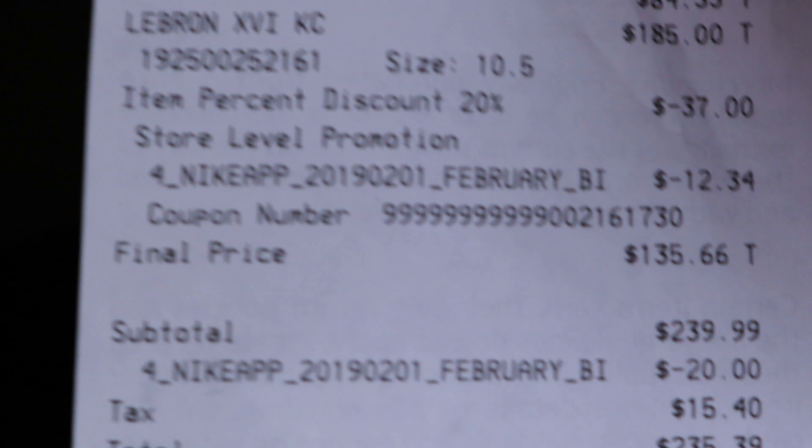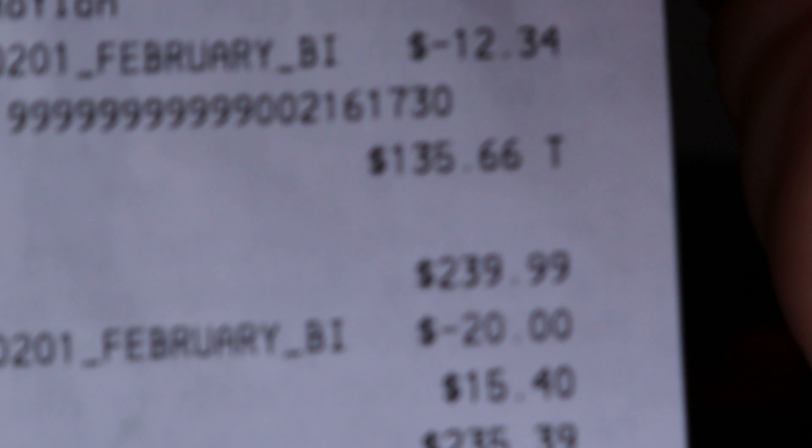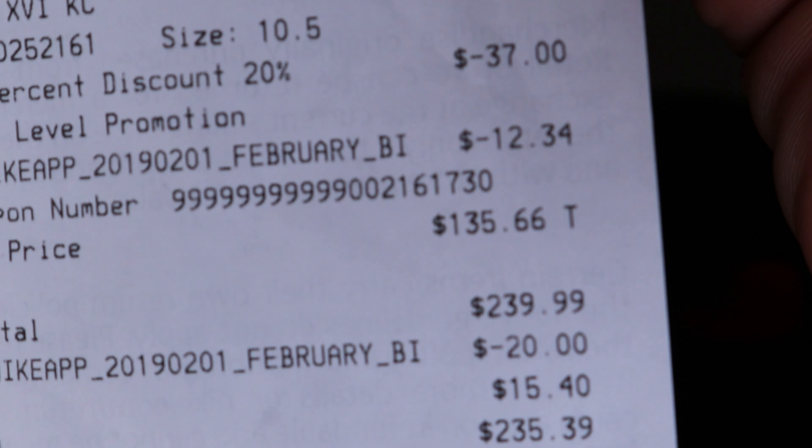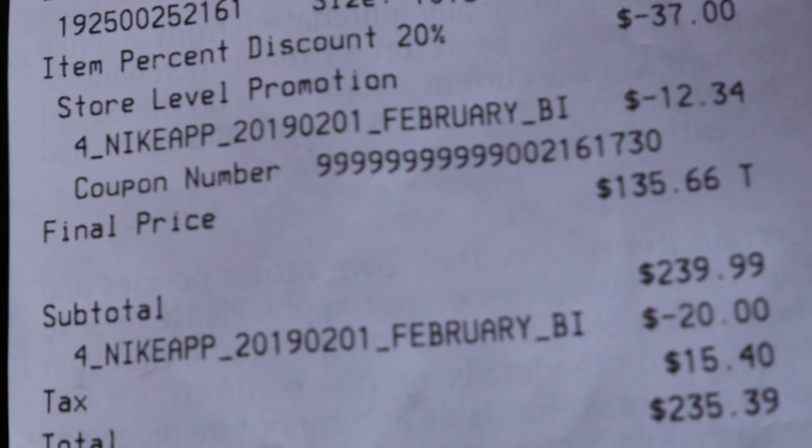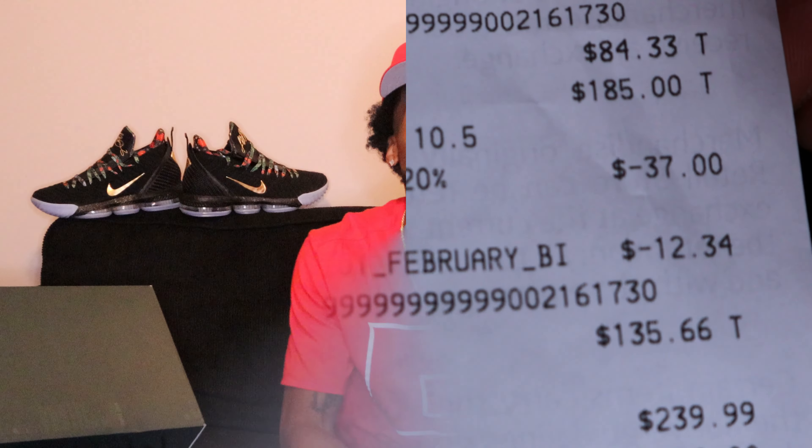Oh yeah, in case y'all thought I was capping — Nike, Locust Grove, you see it. LeBron right there. Final price, LeBron 16 KC. You see it? Give me some clarity please, give me some clarity. Bam. You saw it. Ain't no need for me to keep you on it. You saw it already. $135.66 final price.